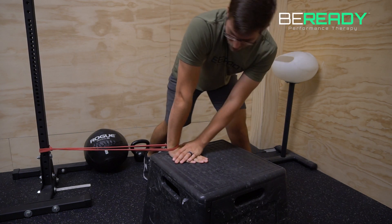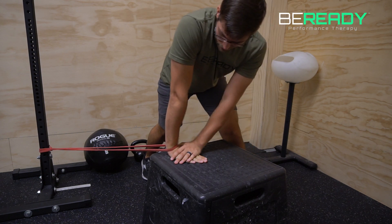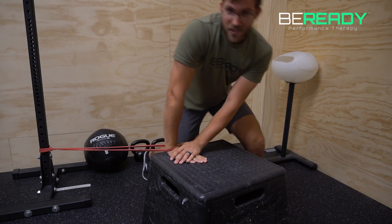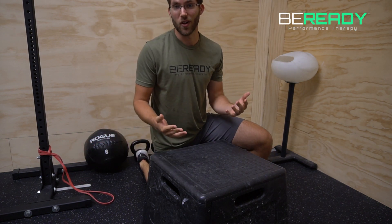Back and forth — I would do some oscillations. If you're at the end of a workout, maybe do some longer holds. Then retest that wrist extension test and see if you improved at all.